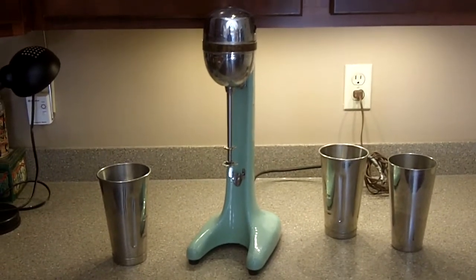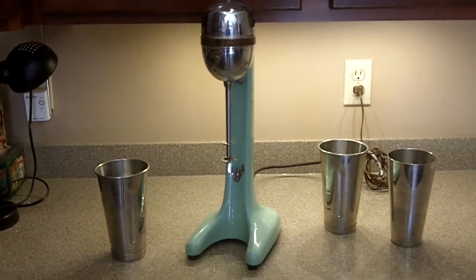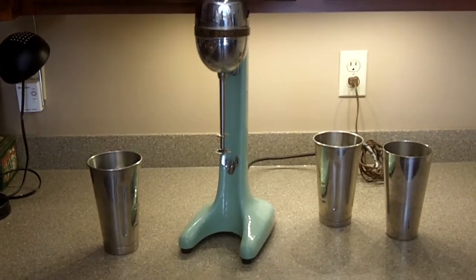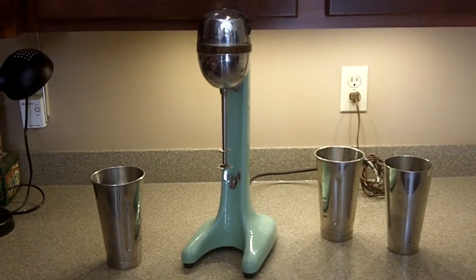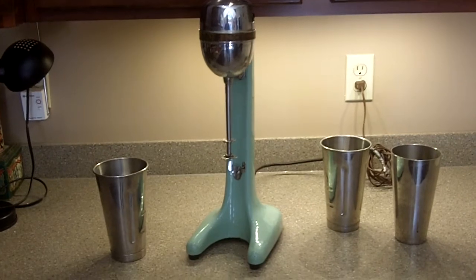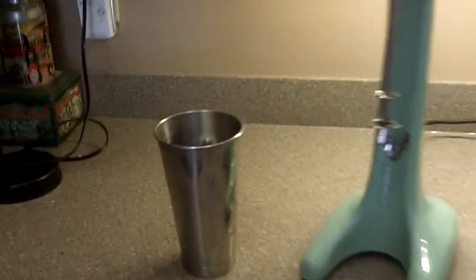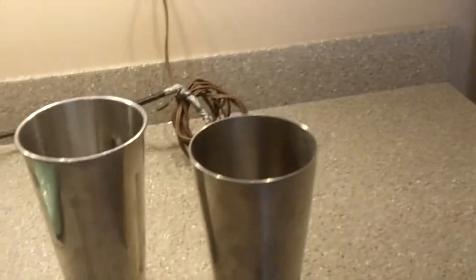Hi everyone. Up for auction here on eBay is a classic Hamilton Beach malt machine - that's what you would call it for making shakes. This is a classic design from the late 50's, early 60's, and as you can see it does come with three of the canisters for making your milkshakes or your malts.